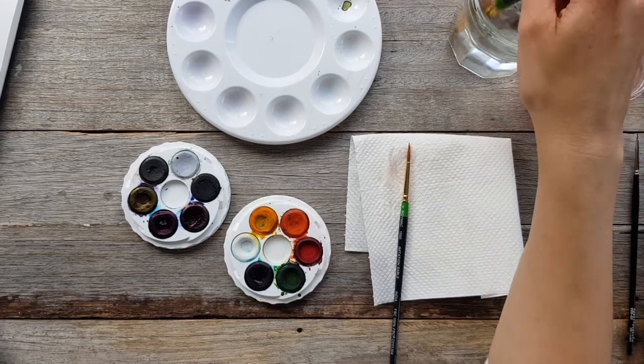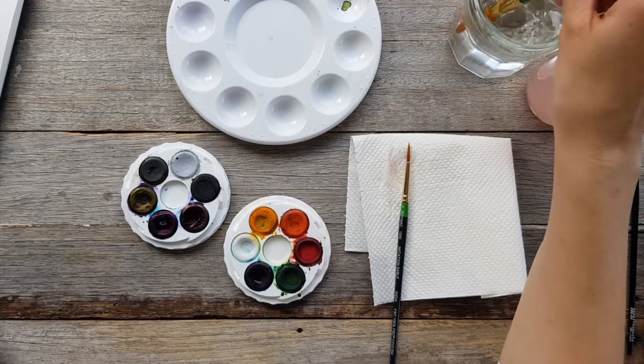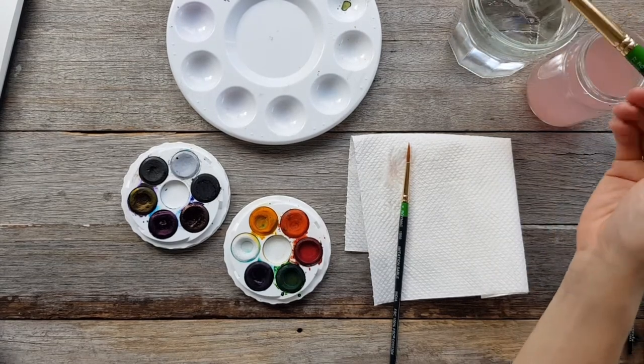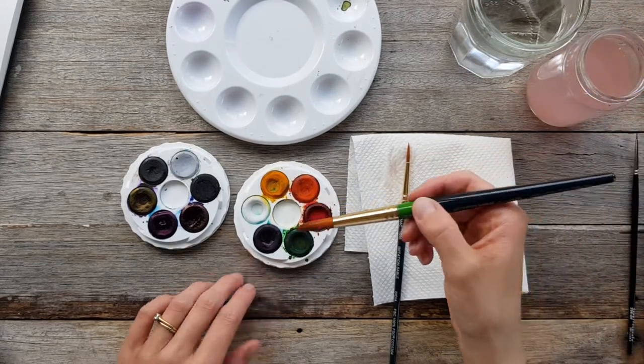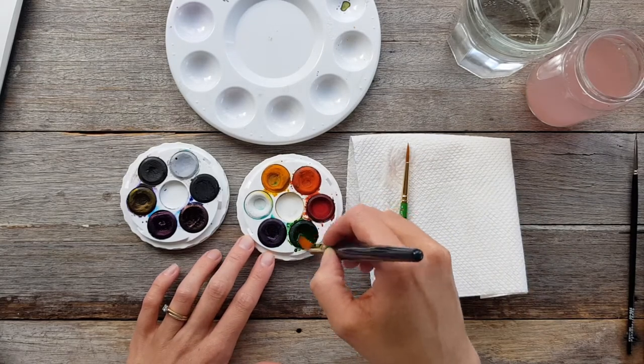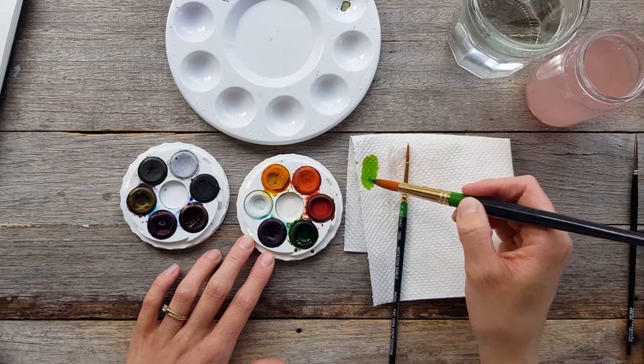Starting off with a size 12 round brush. Before we start painting any leaves, I'm going to mix up a range of greens because the green in my tray is really bright and I want to change it up to mix a few different shades that are a little more natural looking.